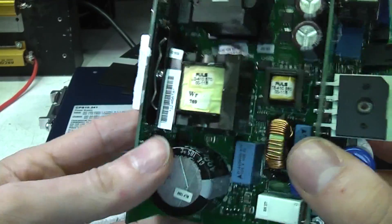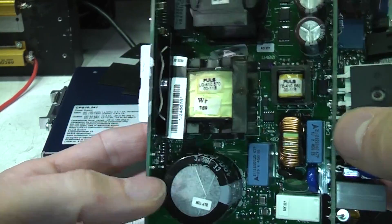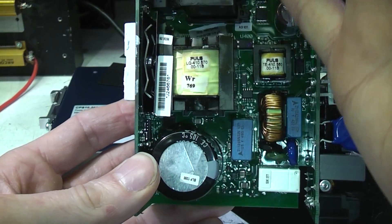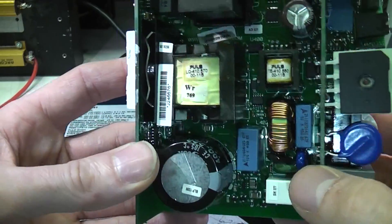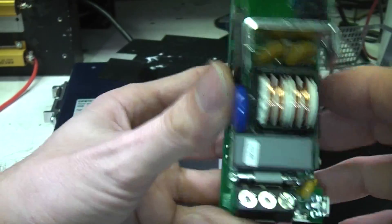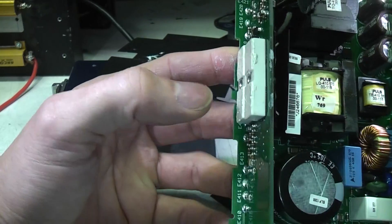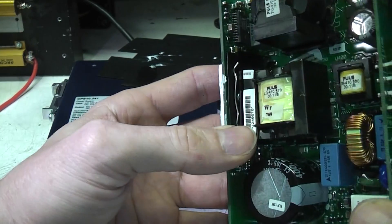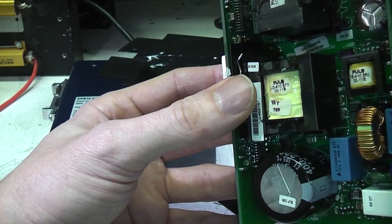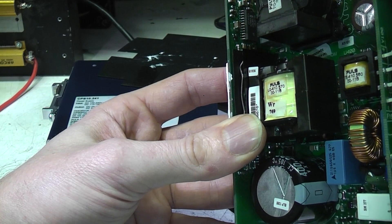One thing they did on the other unit they haven't quite managed here — on the other one all the electrolytics were right on the bottom getting the cold air flow through. They've not quite managed that on this one. The output caps are up here, but there's nothing underneath that gets particularly warm, so it should still get fairly good air flow over those capacitors. There are also very few electrolytics — you've got the main input reservoir, the outputs, and one other, and that's it. In particular there are no electrolytics on the low voltage control side, which is a very common failure mode. Probably 50% of switch mode power supplies I've looked at have had the fault be the electrolytic on the start-up supply failing over time, causing them to not start up. So they've hopefully eliminated that failure mode.